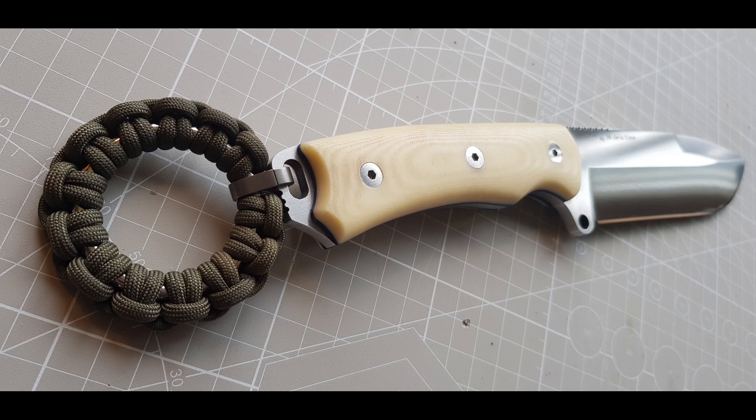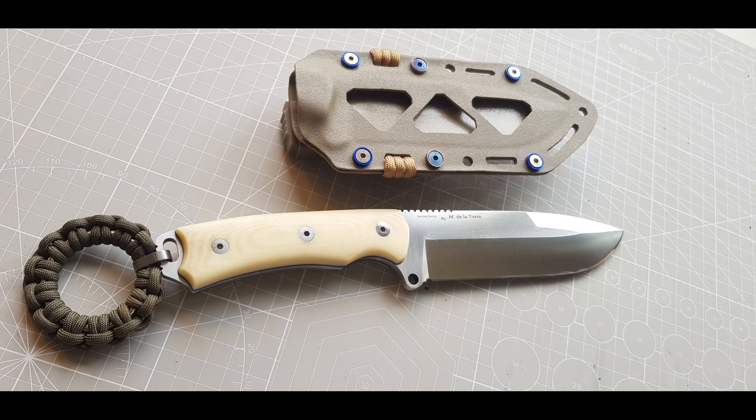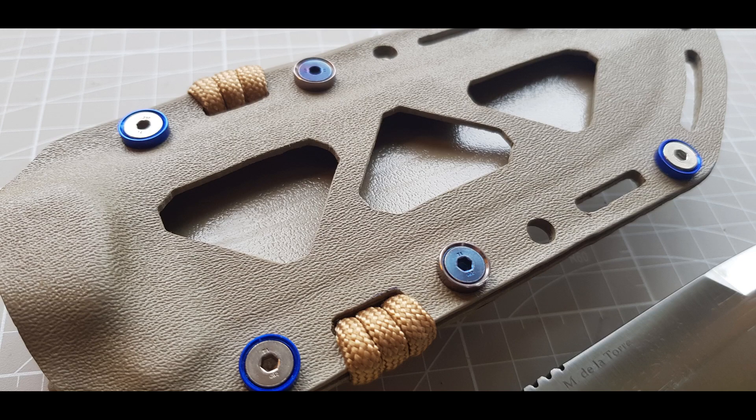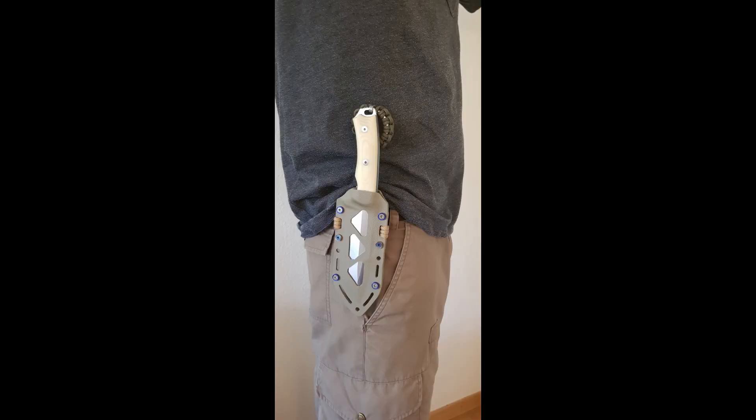Thank you for watching. Please like and subscribe if you liked the video and want to see more videos like this. Click here if you want to see the video of how I made the kydex sheath with the cutouts. By the way, this soulless voice I made with Voicemaker.io — let me know if this is any good in the comments.